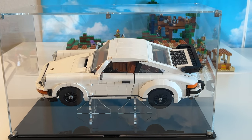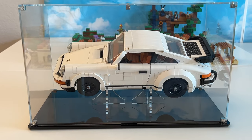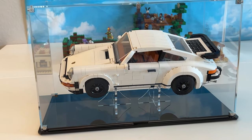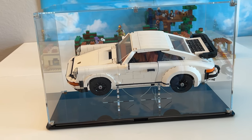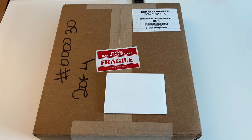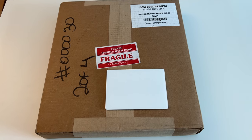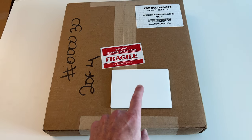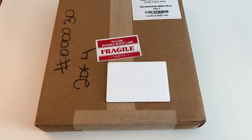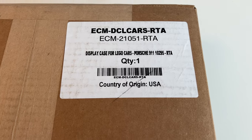The great thing about ShopPop Displays is they're a small but mighty company, so it's all custom type of products. One of the things I liked about putting this together is that it comes in a very simple box. When you get this from the company — which is based here in the USA — it is shipped in a fragile package, very well put together and sealed. This particular one is made for the Porsche model that came out several years ago by Lego.